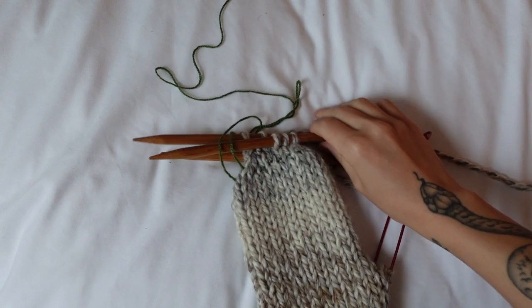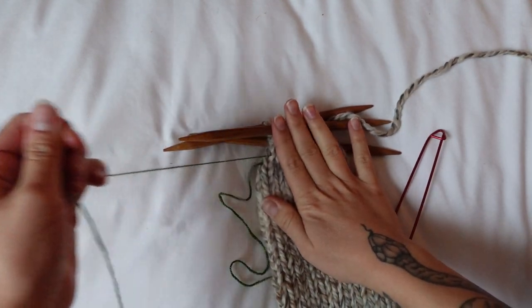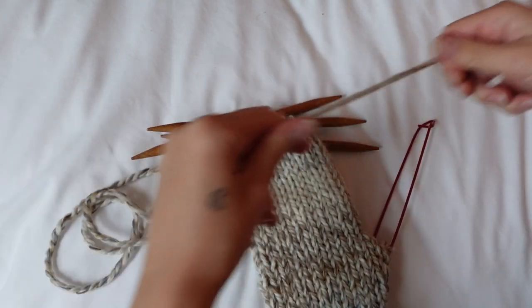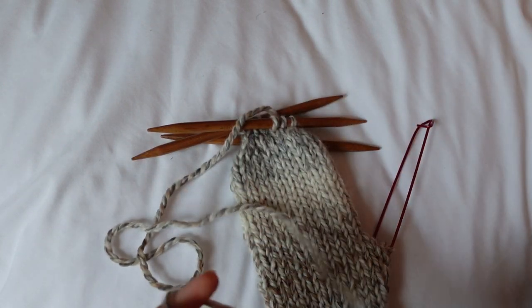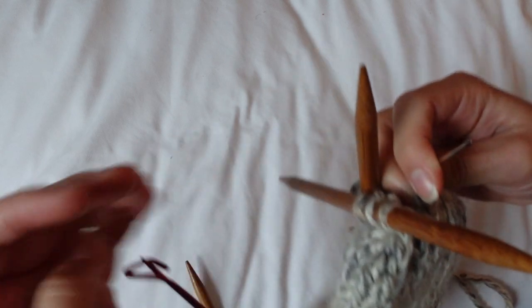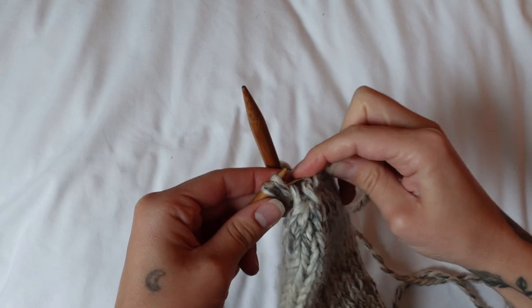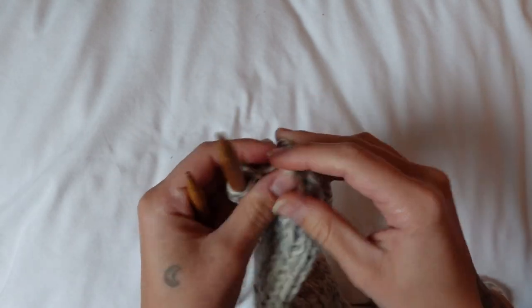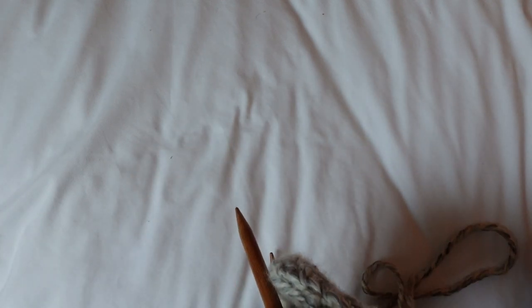I just finished my last row of the decreases. In a second I'm going to cut my yarn and weave it through my stitches to close up the hole at the top, but first I'll take out this lifeline — thankfully I didn't end up needing it. I'm giving myself a nice long tail, cutting my yarn, using a darning needle to weave it through the stitches and then pull to close the hole. The pattern says to weave through the remaining stitches, so I'm just going to do that.